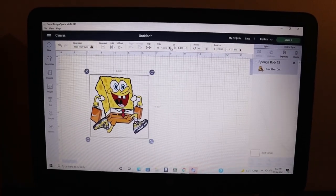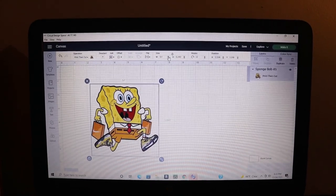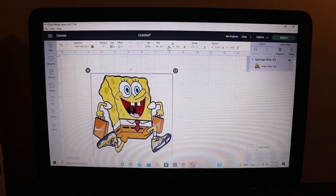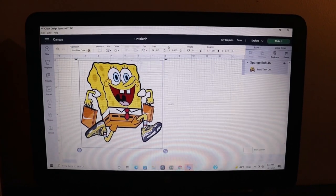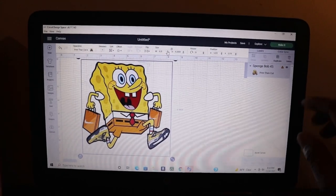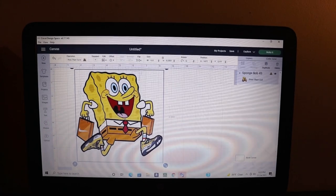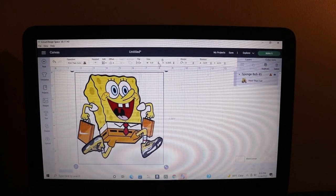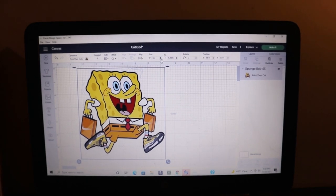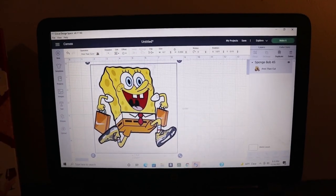I'm going to go ahead and make it the biggest it can be for the print cut. So I'm going to hit the up arrow on the width side and as you can see it's getting bigger. Now we see that a caution icon came up next to the picture, basically letting us know that it exceeded the required measurement. So you got to hit the arrow down just a little bit — about one — and as you can see it went away again. This is the biggest we can do as a print cut.